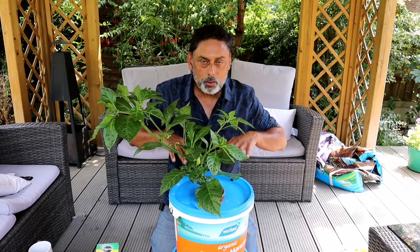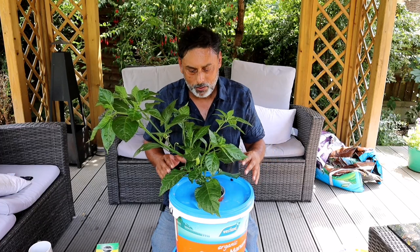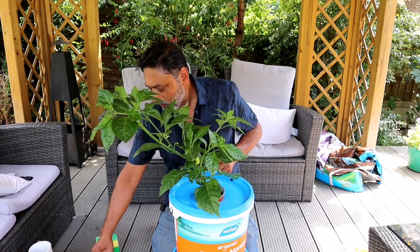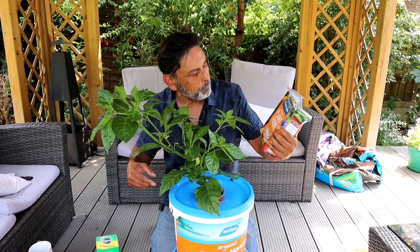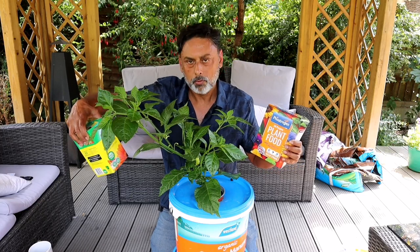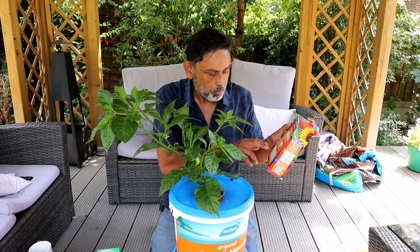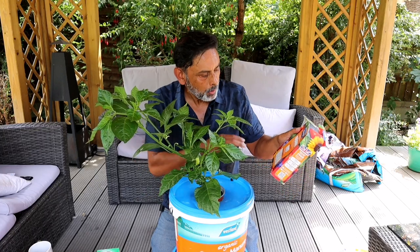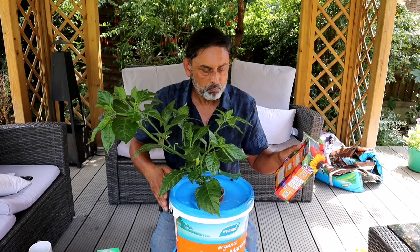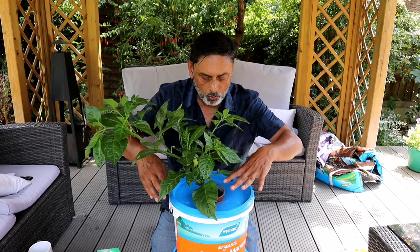Now you need to add nutrients into the water for the plant to grow, otherwise your plant won't grow. There are so many products in the market but if you want to keep it simple without having to spend a lot of money, just use something like Fostogen plant food. These are highly soluble plant food, or you could use all-purpose soluble plant food. Read the back of the packet to see how much you need to use. For 10 liters of water, one packet says every 4.5 liters use one scoop, so I'll be using two scoops in two gallons of water — mix it well and then place your plant on top.